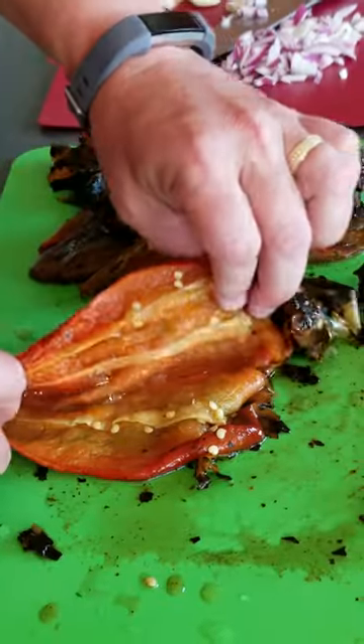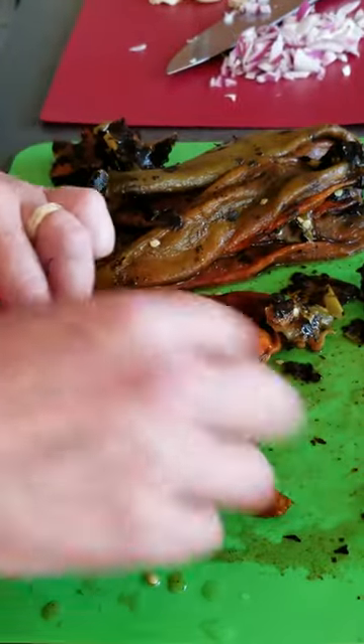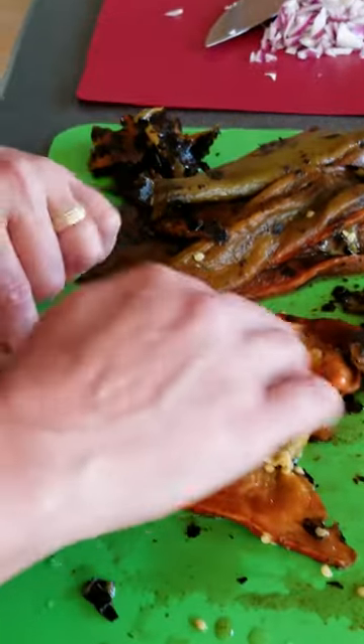Just peel it open here and remove all the seeds and the innards, which we don't need, as well as the stem. Just so you know, there are actually many different varieties of Hatch peppers — they're all called Hatch peppers because of the region they're grown in. You can get anywhere from mild to pretty darn hot peppers, so use whatever heat level you want.